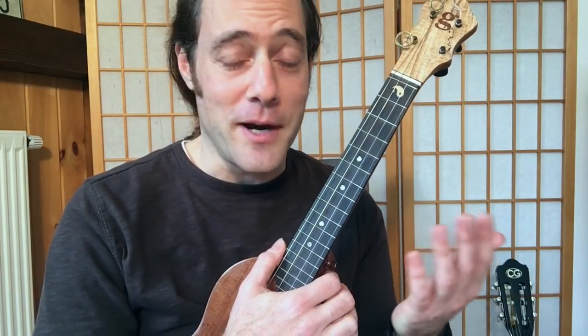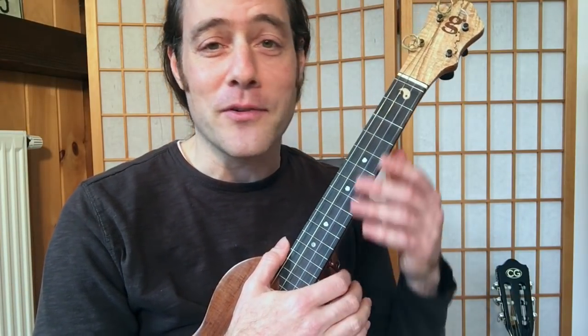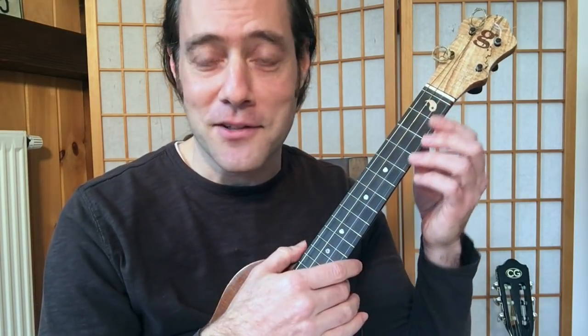This is Joy to the World, and I've created a very easy chord solo arrangement. This is great for beginners, and for those of you with more skills, you can embellish it in lots of different ways.